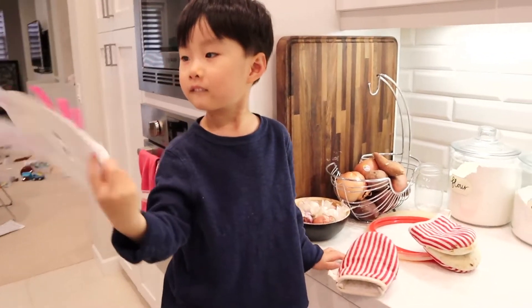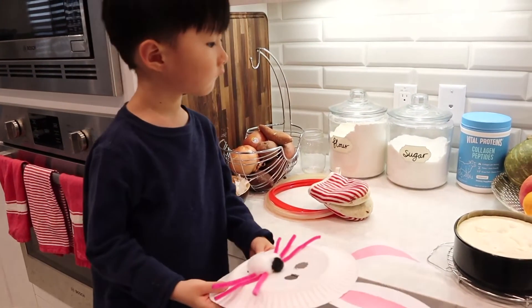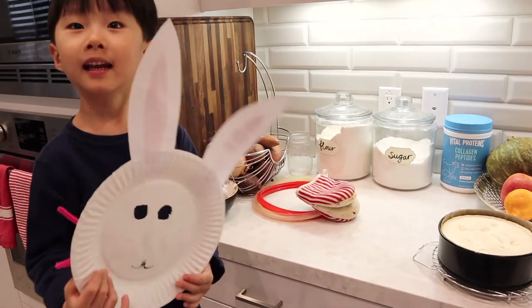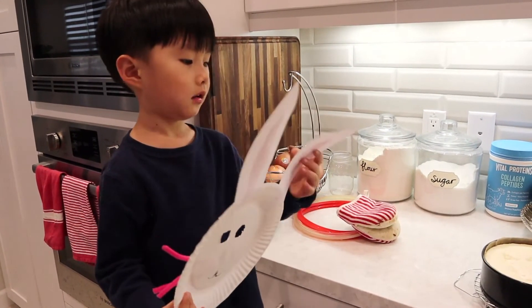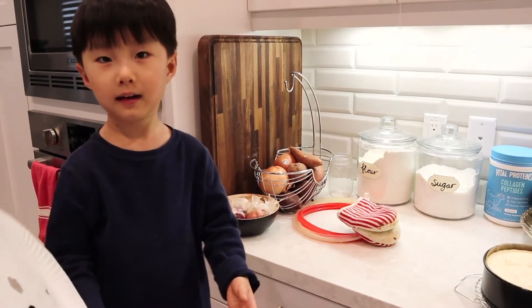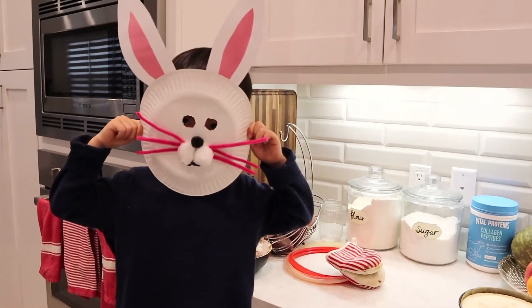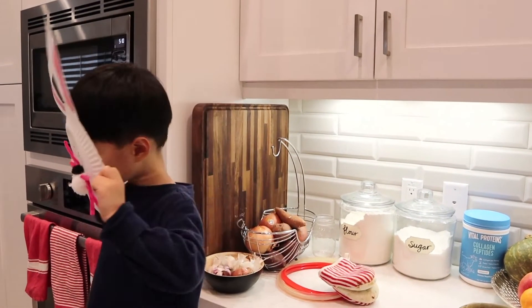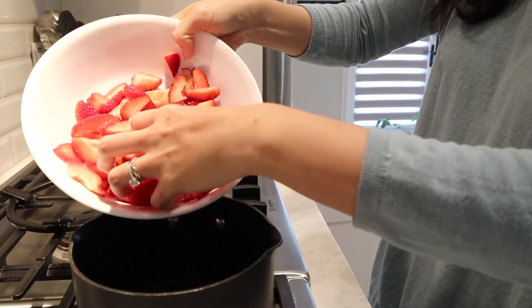I asked my son David if the cheesecake came out pretty. He thought it came out funny — like a funny bunny — and put the springform pan over his face like an Easter bunny mask.